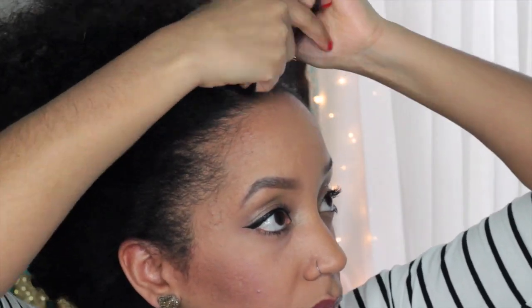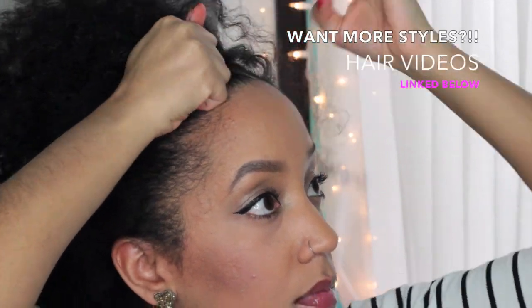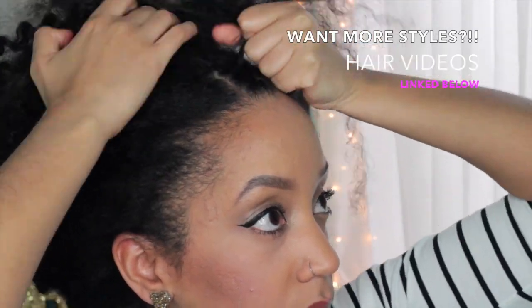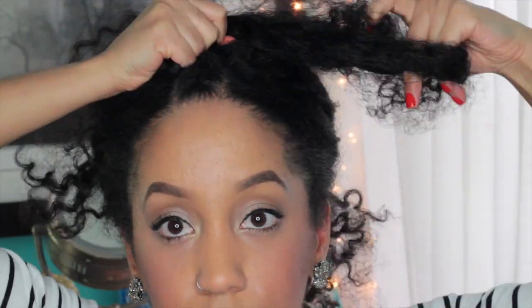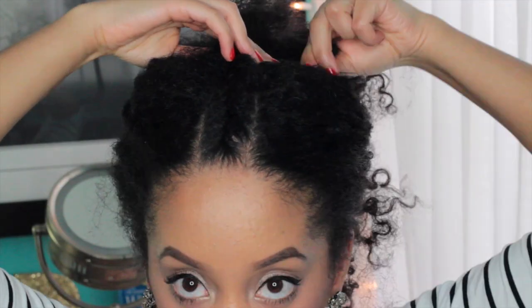If you're an expert at cornrows, you've got this. I had to take my time working in small sections at a time. You can also do flat twists, which give the illusion of a braid. Then take two bobby pins, pin your braid, and that's it — just fluff out your hair and work it!